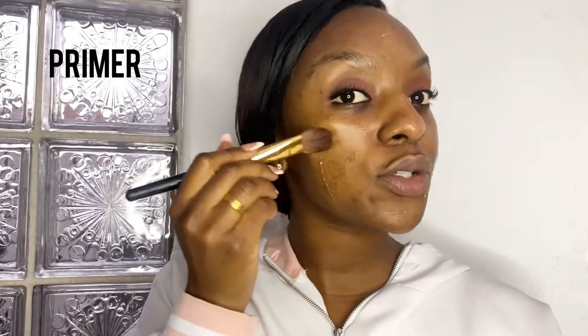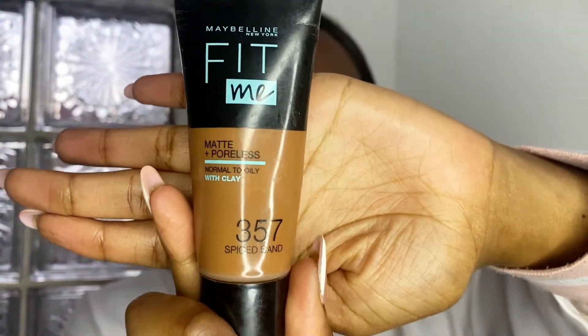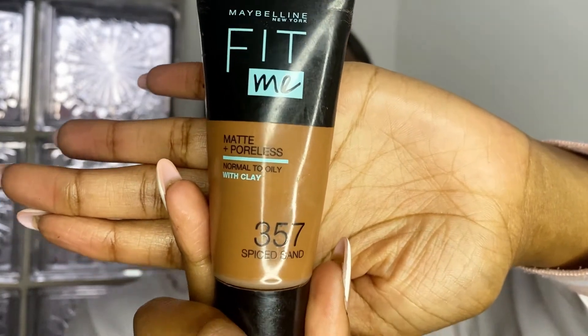You can use a brush to blend that primer into your skin. Now we can go in with our foundation — because we've already done the eyes, just a tad bit of foundation will be okay. We'll use a sponge, and the one I'm going to be using is the Maybelline Fit Me in the shade Spiced Sand 357.